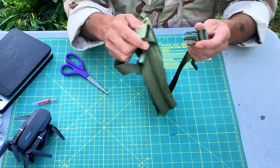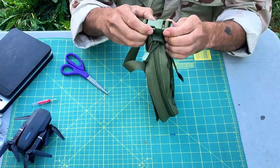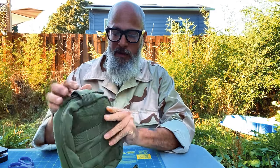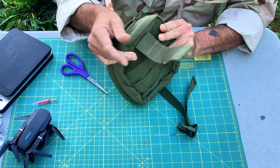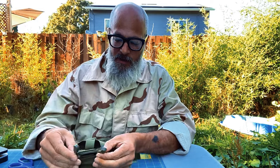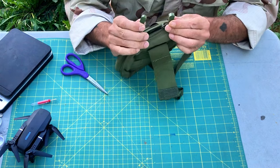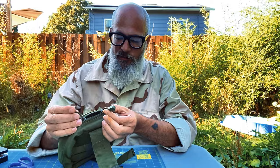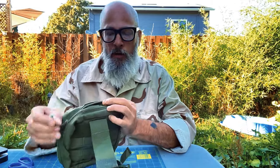First, it's got this buckle that goes around it here, and I've had this on other pieces of gear — I don't like it, I don't need it. Then it's got this Velcro strap that goes over the top — I've had that on other stuff, I don't need it. It's got these ties here on the zipper. These little pieces are heavy and this cordage is full, so I'm going to cut these off and replace them with stripped paracord.